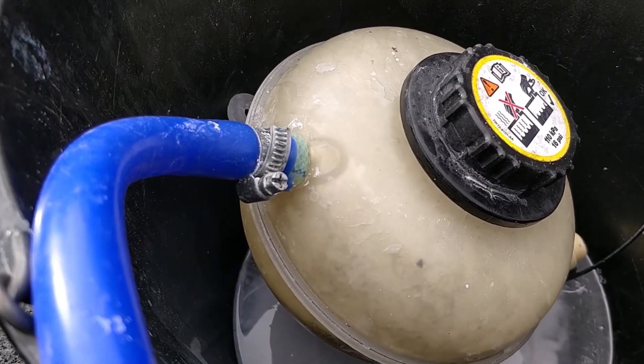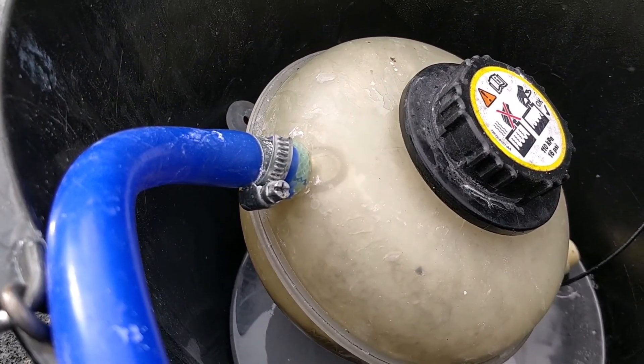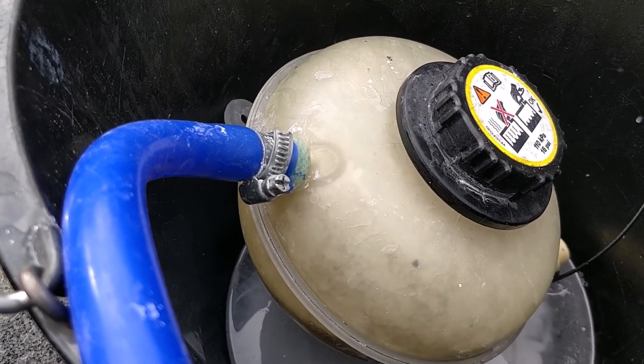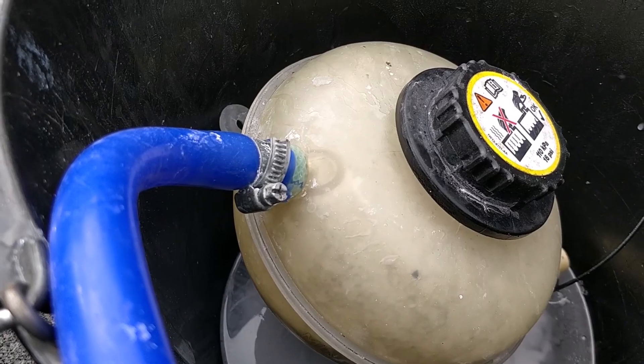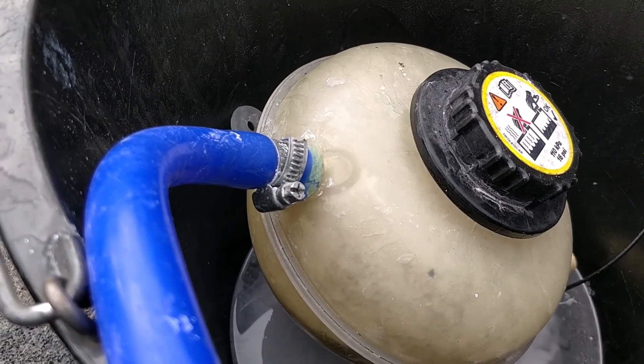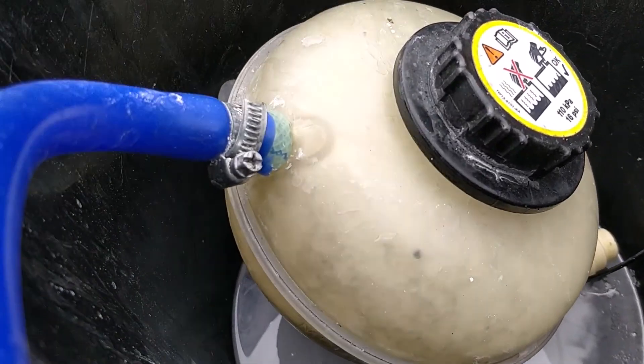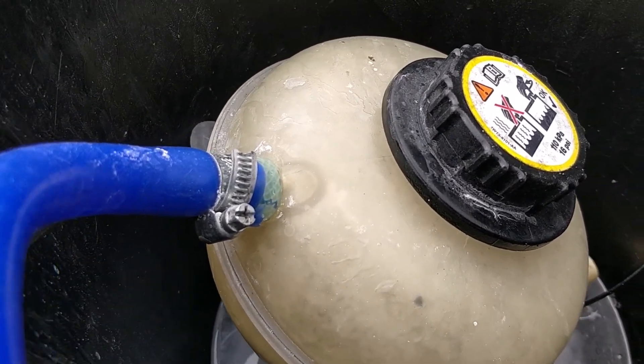It's an exothermic reaction so it gets hotter and hotter, and more chemicals are produced when it's hot. So if you can actually try and cool the reaction down, it will produce less hydrogen. This can be a pain because it means you have to have a container that can take the heat and the pressure at the same time, and it cannot be made of aluminium.